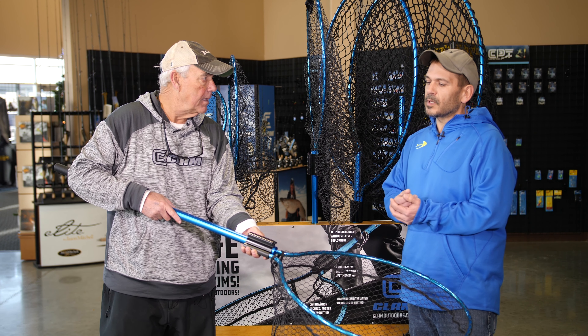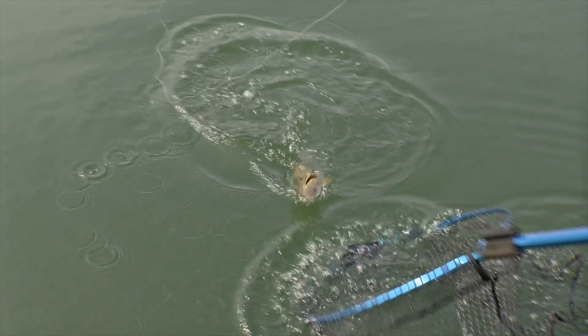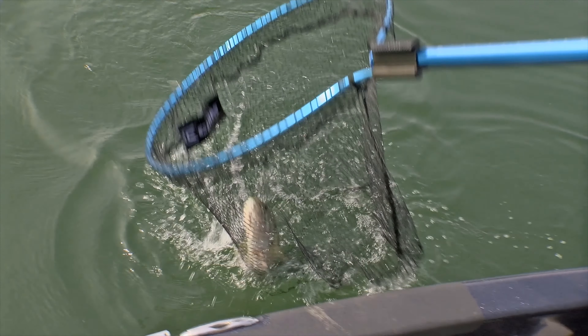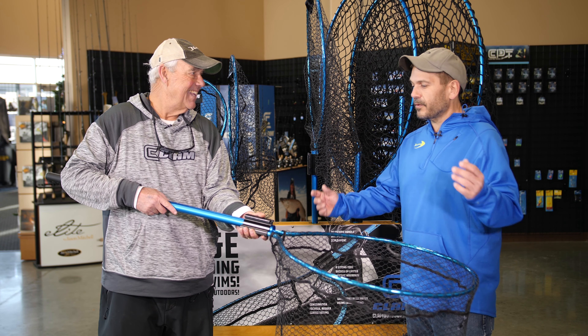We wanted something that was, most of all, durable. If you're going to spend the money on a quality net, we want it to last a lifetime for you. So we wanted it durable first, and then light and easy to manipulate. You can see it's got the full-length push button on it — very forgiving. You can grab it at just about any angle and deploy it in no time.